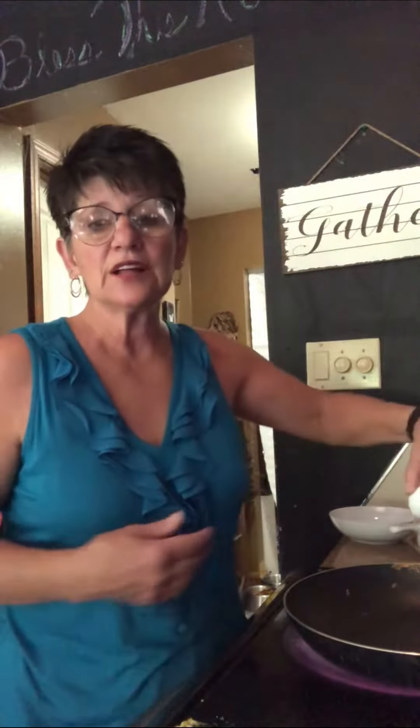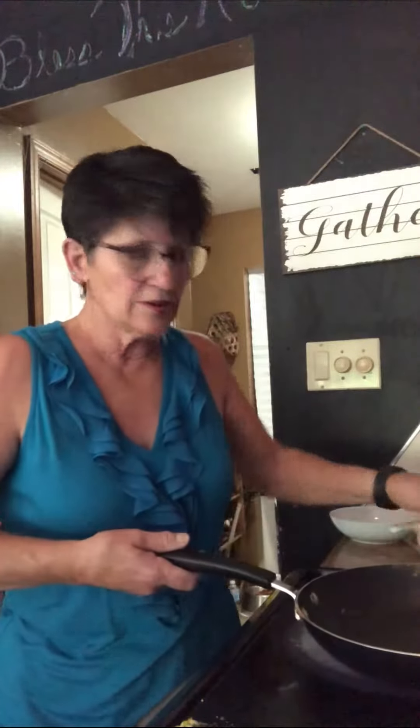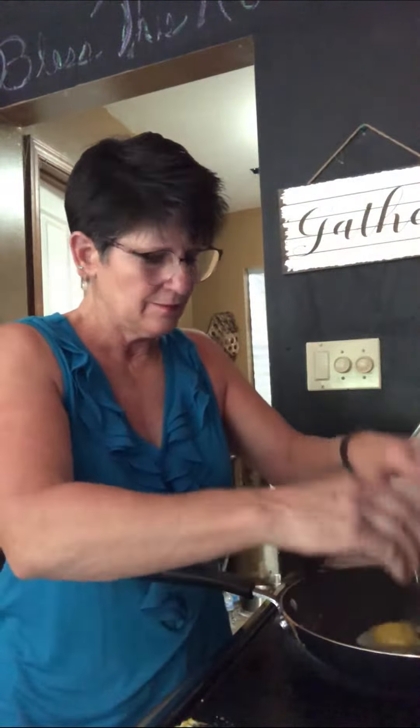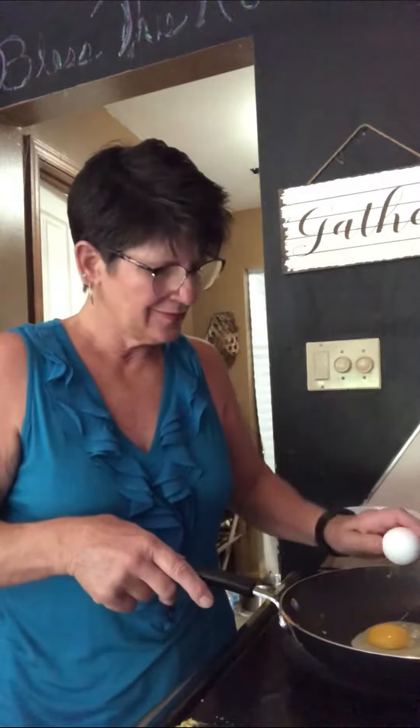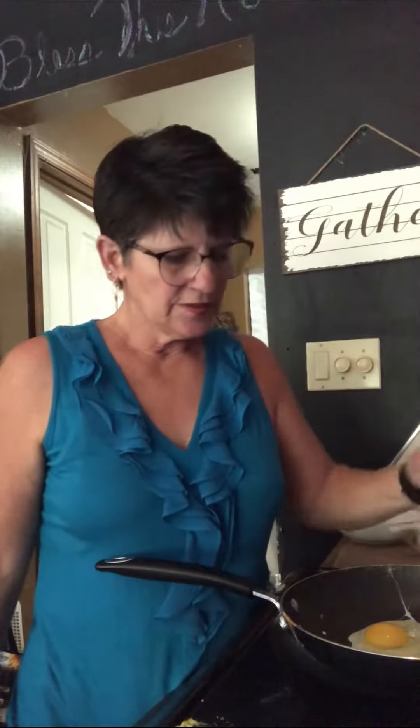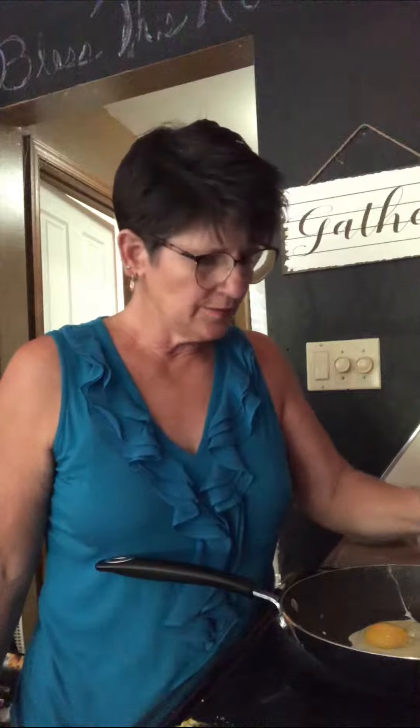I get my pan and I take my eggs. I crack my eggs on the side of the pan with a nice sharp head. So now it's time to season your eggs — some salt and some pepper.